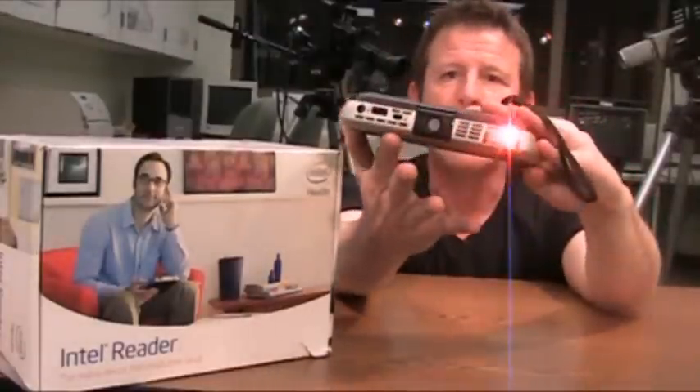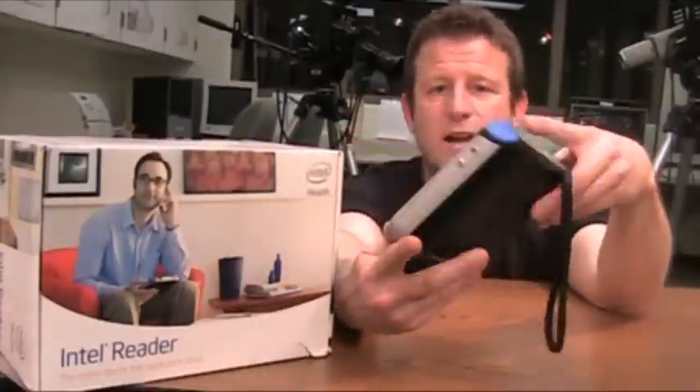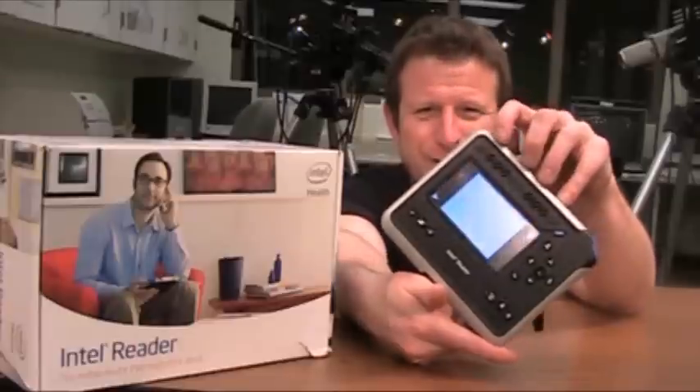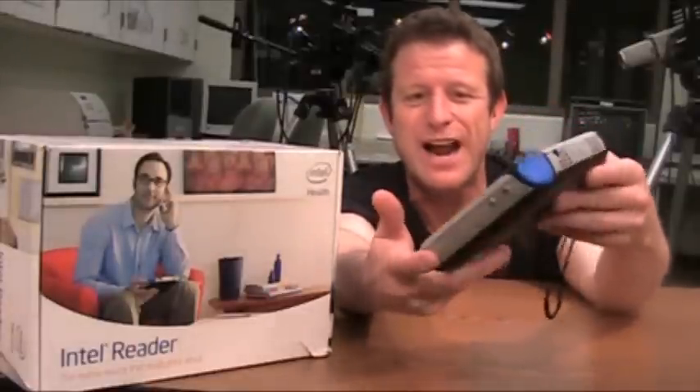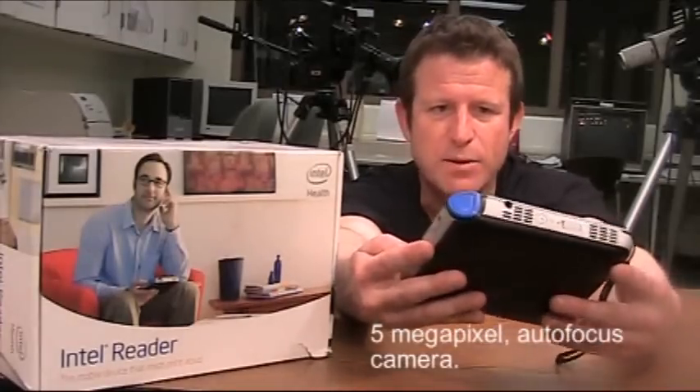And this is the bottom of it. You can see the light there and maybe you can see the lens right here. It kind of looks like a maybe 10-year-old really chunky digital camera, doesn't it? It feels that way too. It is sort of — it has a 5 megapixel digital camera built in, but it's a very specialized device.